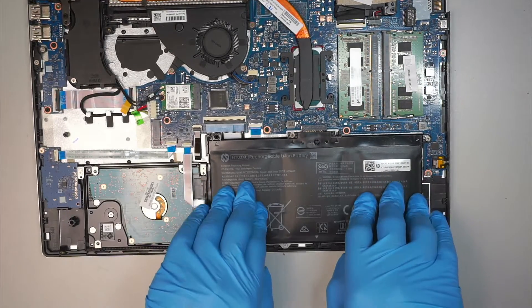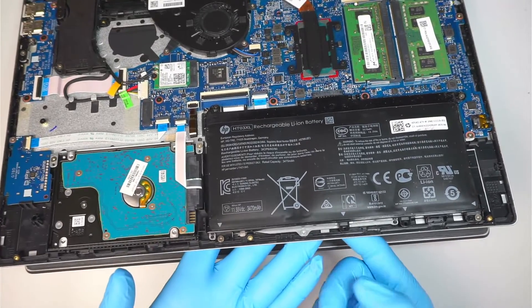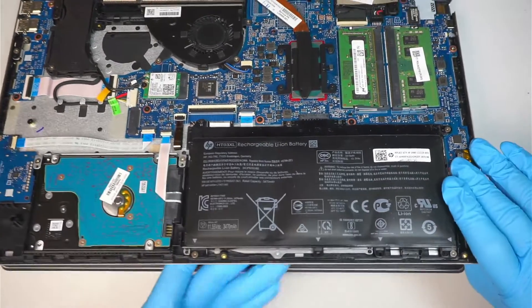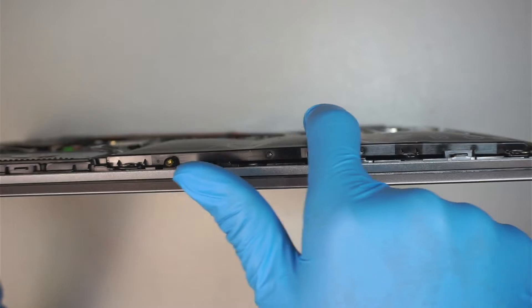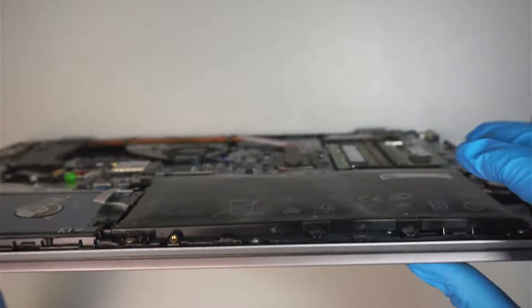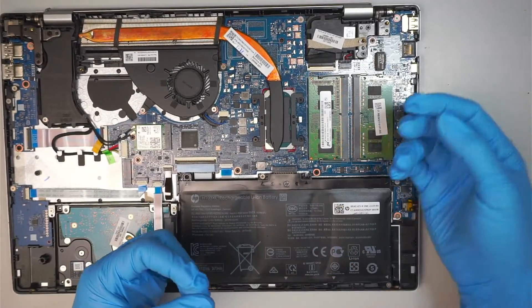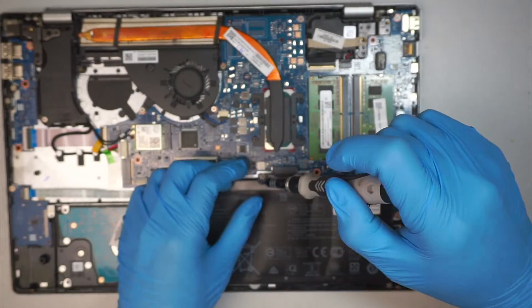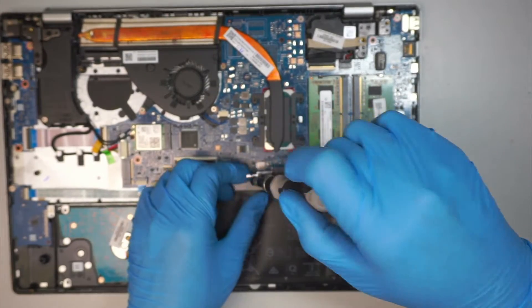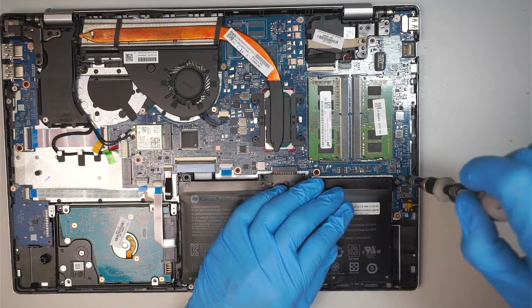Now that the back cover is off, first thing you notice is the battery underneath here, and the battery is right below the trackpad. If you take a closer look, you can see that the battery is swollen — there's a lump on the battery. What happened is the battery is pushing the back of the trackpad or touchpad, therefore making the clicker very hard to click. Get a Phillips screwdriver and start removing the screws.